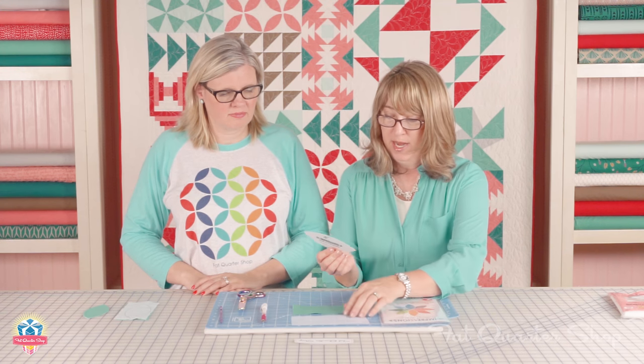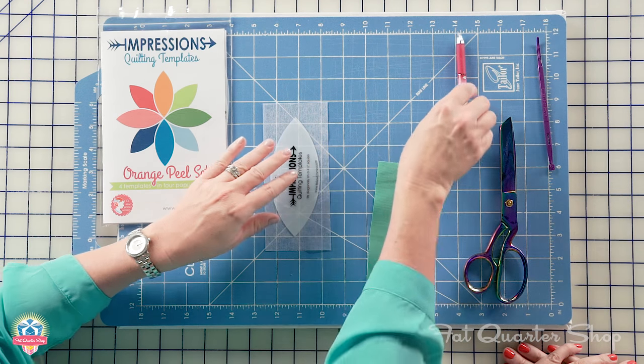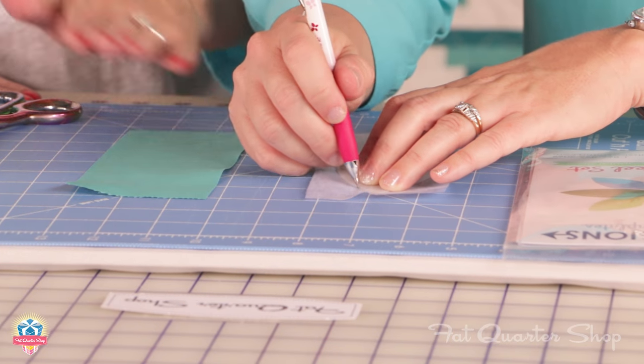We're gonna take the Impression Template and we are going to trace around it on the interfacing. We're gonna use a Sew-Line Pencil. And for our Caribbean color, we're gonna be using four-inch templates.